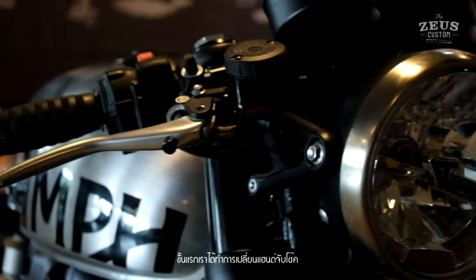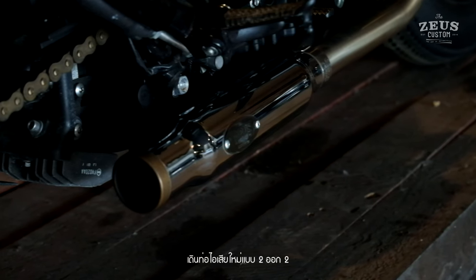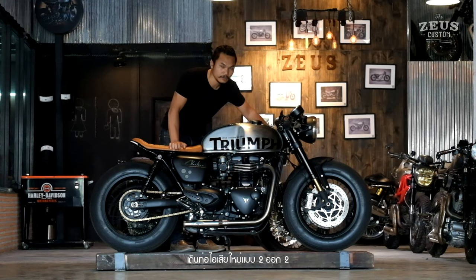First, we change the clip-ons, bar-end indicators and bar-end mirrors. Make new exhaust 2x2, look like a shotgun.